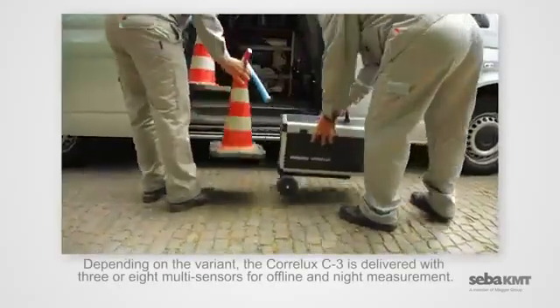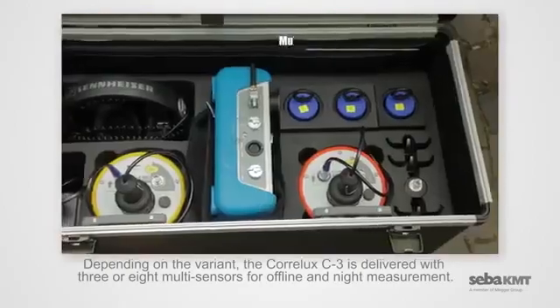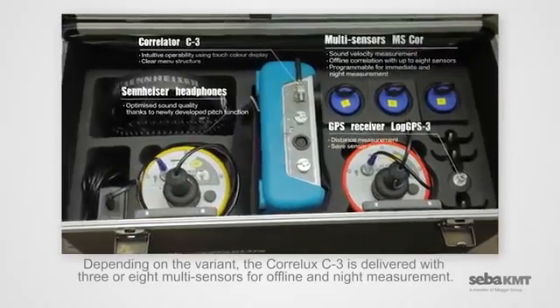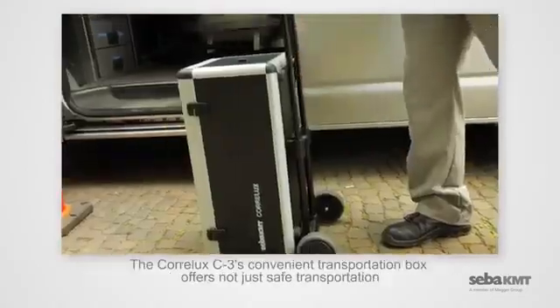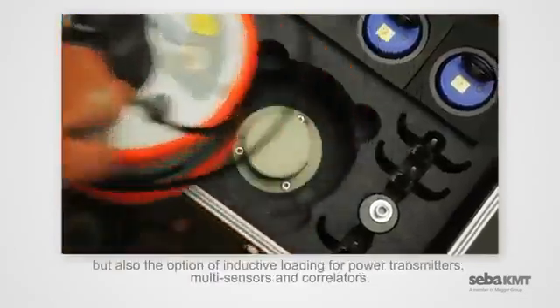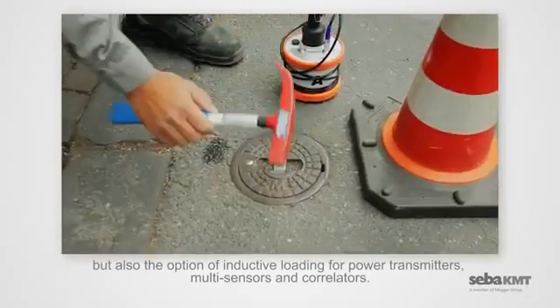Depending on the variant, the Coralux C3 is delivered with three or eight multi-sensors for offline and night measurement. The C3's convenient transportation box offers not just safe transportation, but also the option of inductive loading for power transmitters, multi-sensors, and correlators.